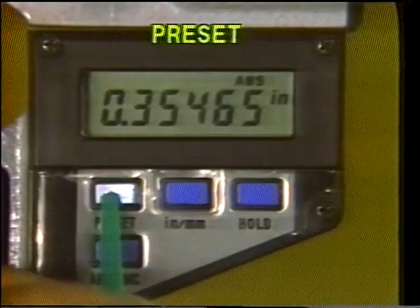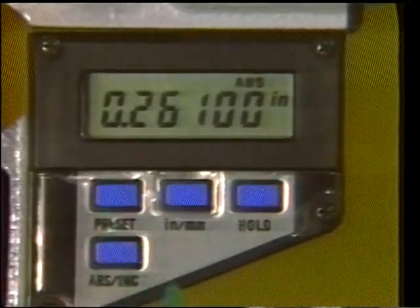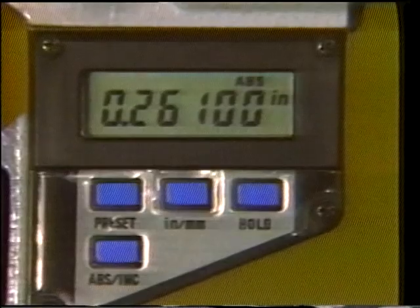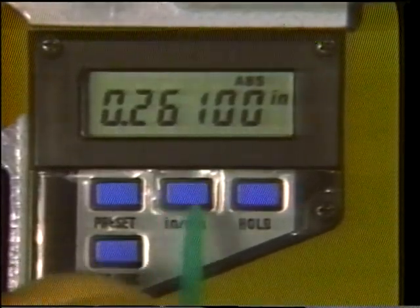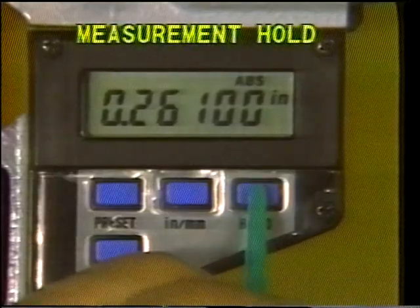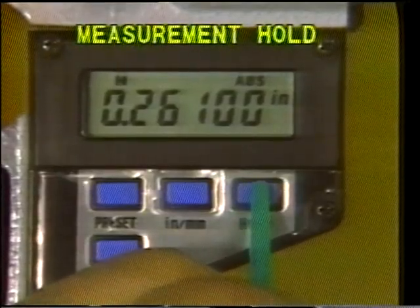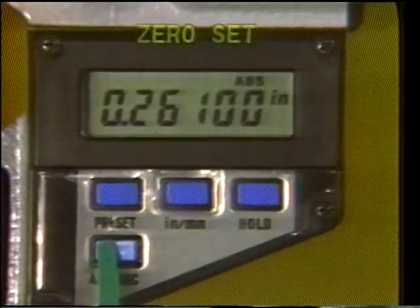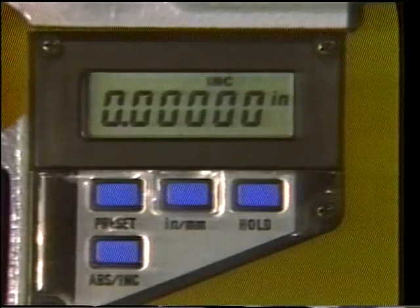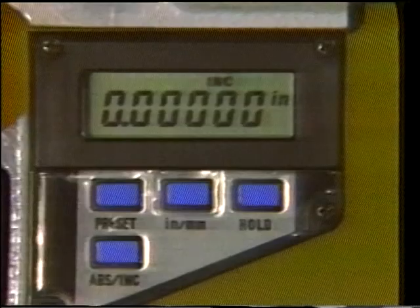It has preset capability, meaning that any desired measurement can be set on the display and recalled. The digital micrometer can convert between inches and millimeters at the push of a key. It also has a measurement hold key, keeping a reading on the display. The zero set key allows for setting zero measurements on any point along the spindle, which allows for comparative measurements.